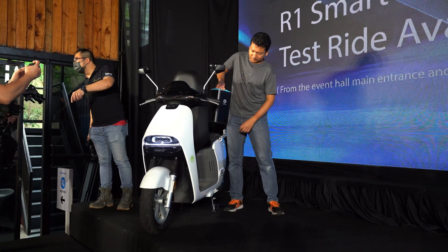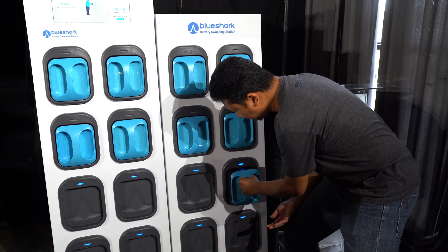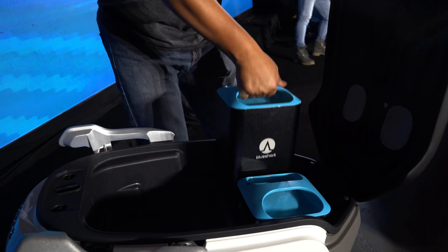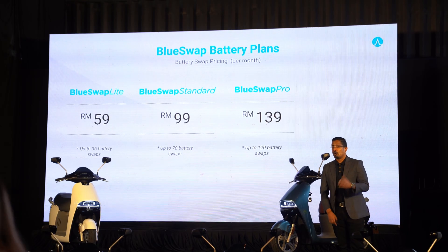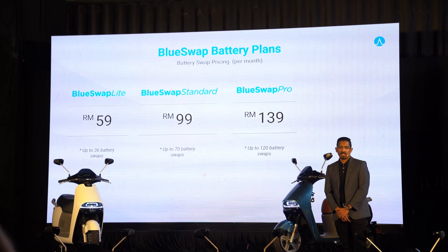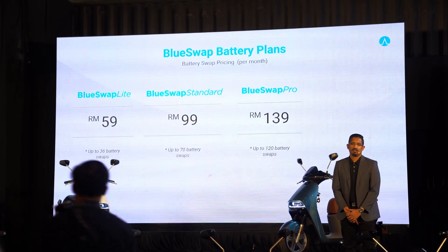The real benefit of the R1 is that you can go to a swap station and simply trade your depleted batteries for fully charged ones. That will cost you RM59 per month, which gets you 36 swaps every month. If you need more, you can pay RM99 per month for up to 70 swaps, or RM139 per month for up to 120 swaps. Alternatively, you can simply pay RM1.95 for each swap.